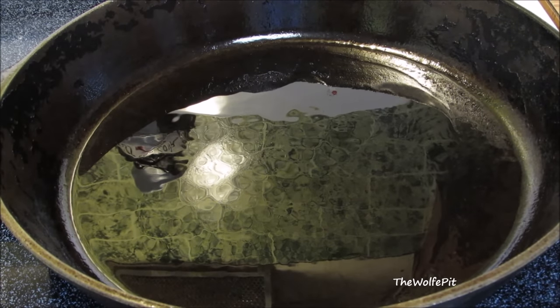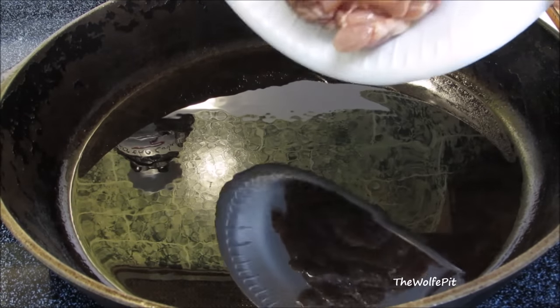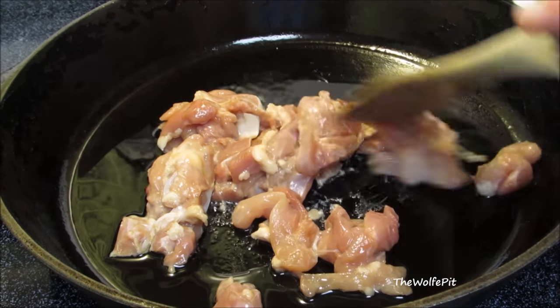In a large skillet over medium high heat, add vegetable oil and then the marinated chicken. Spread it out into an even layer and don't touch it for 30 seconds.